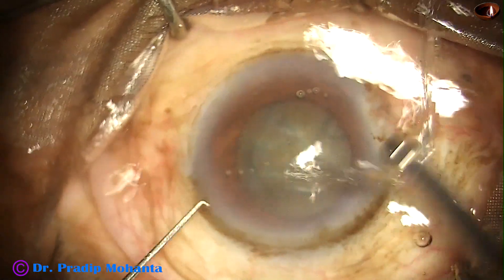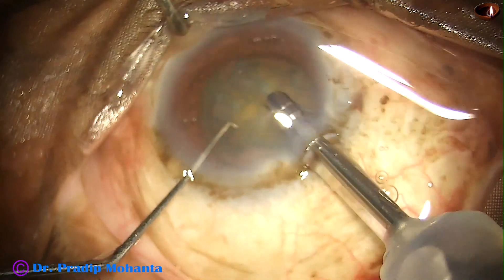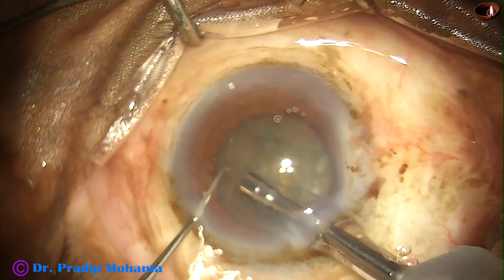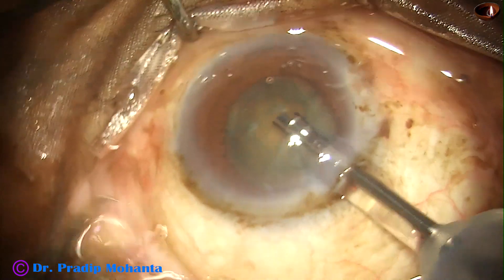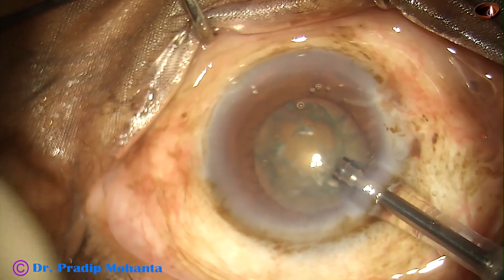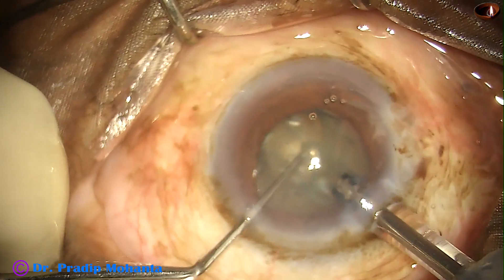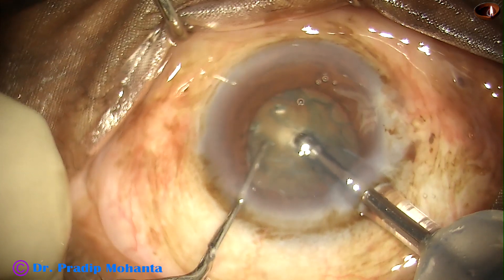And now the phaco tip is being introduced into the anterior chamber. This is the cobra tip of Galaxy Lio phaco machine from Appa Sameh Associates. I like this kind of phaco tip — when the shaft is narrower than the tip, the incidence of wound burn is much less.